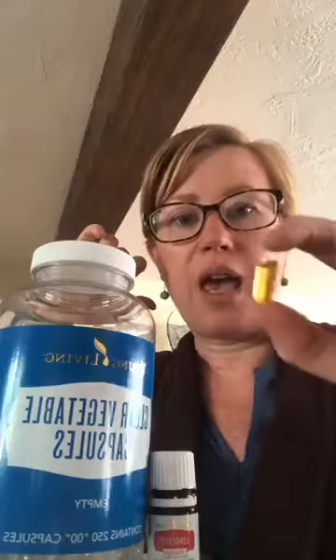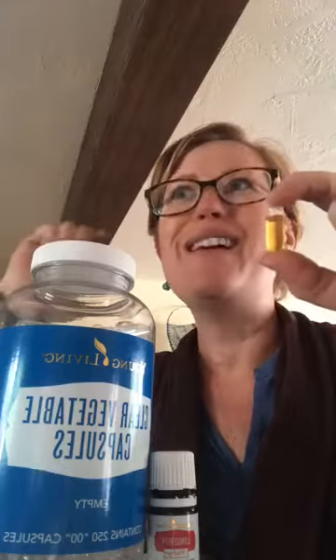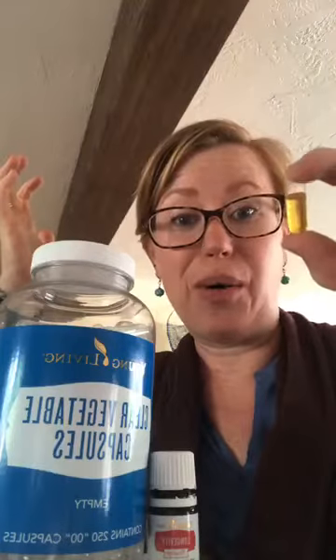I'm doing all I can to up my cellular support — drinking NingXia Red regularly, going through this whole bottle of Longevity, taking it every day. I'm also doing things like Cortistop and nutmeg to support my adrenals. I'm aware I need to manage stress, but I also have more stress than usual and need to support that. Don't let these things sit on your shelf — they're not going to work there.